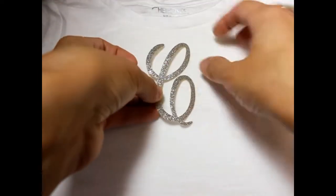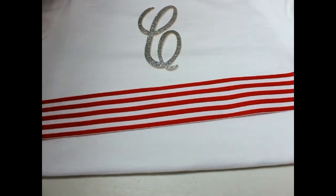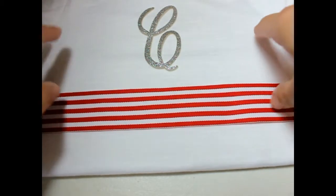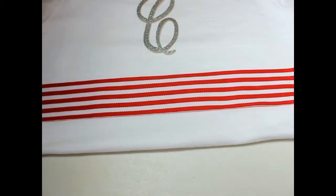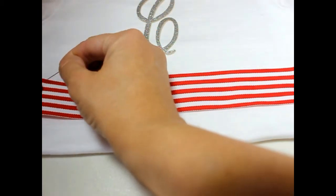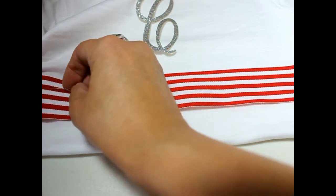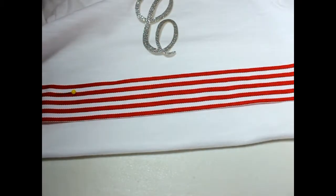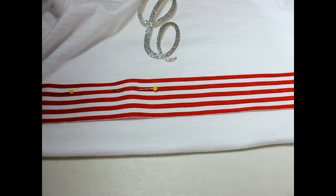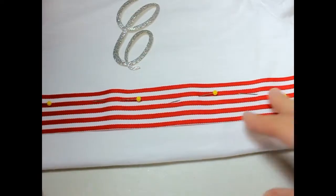First I have my monogram and I've just placed it on the t-shirt — I'm not going to iron it on yet, just figuring out placement. I believe I want my ribbon right underneath the arms. I'll get out some pins and pin the ribbon onto the shirt, going underneath to pin it so it won't move when I go to sew. Now we're ready to go to the sewing machine.